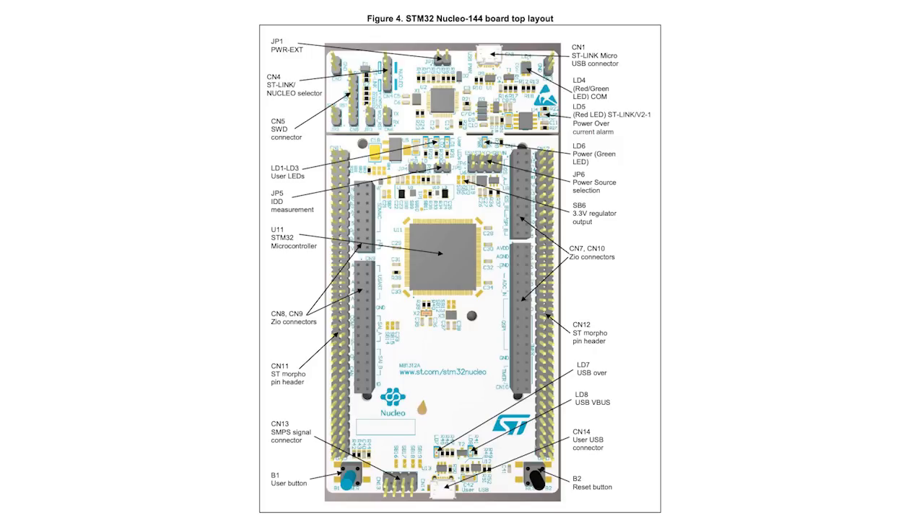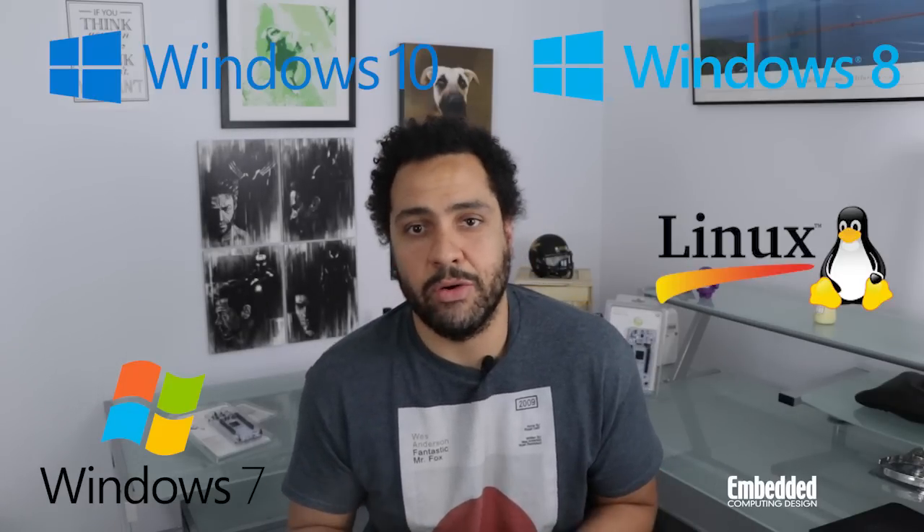The kit has a couple of USB-on-the-go ports for power and connecting to a host. And aside from the USB, programming and debug can be conducted using toolchains like IAR's Embedded Workbench for ARM, Keil MDK-ARM, GCC-based IDEs, and ARM Mbed Online. You can develop on the Nucleo L4A6ZG so long as you have a machine that runs Windows 7, 8, or 10, or 64-bit Linux, or Mac OS.